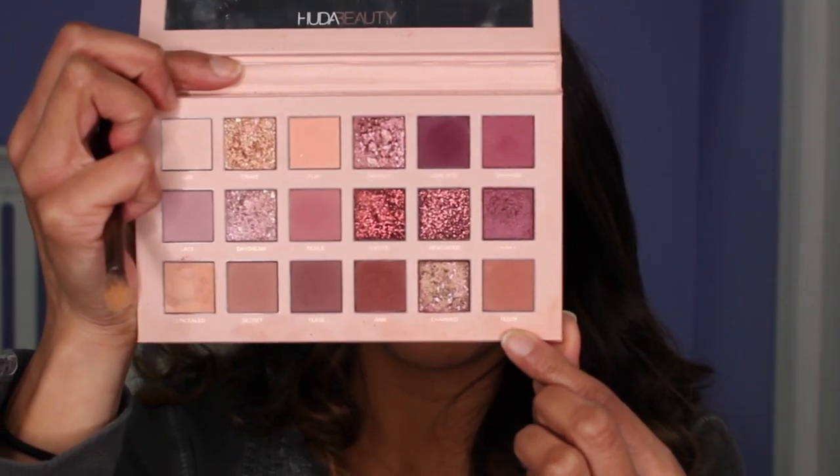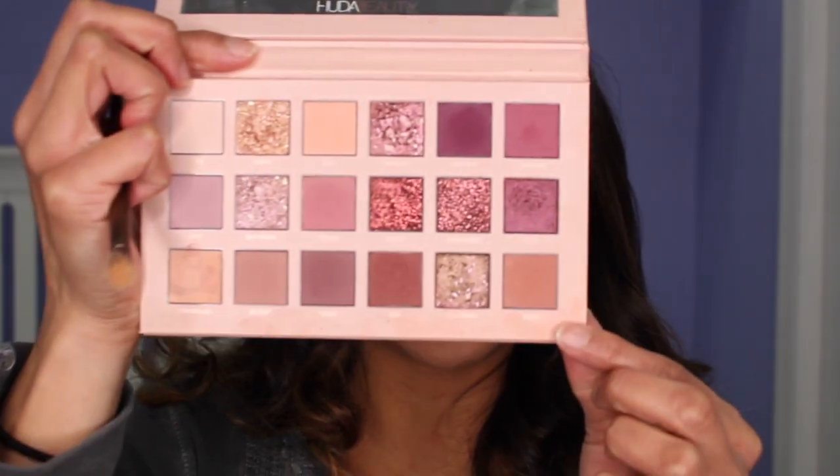And next, I'm going to take the color Teddy right here, and I'm going to put it above the crease.